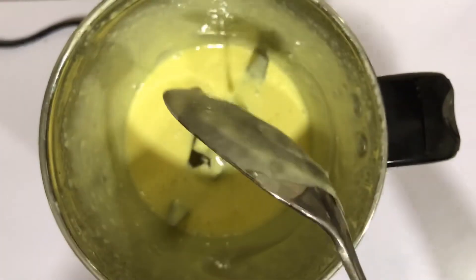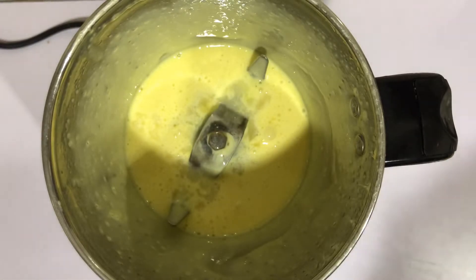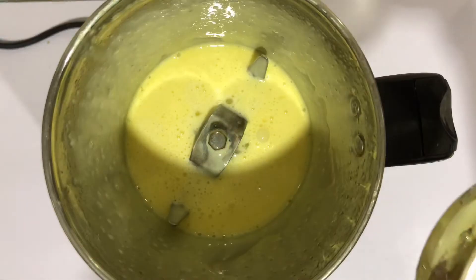Let's add the cream. Let's add vinegar at this stage. Let's add lemon juice and a little more juice.